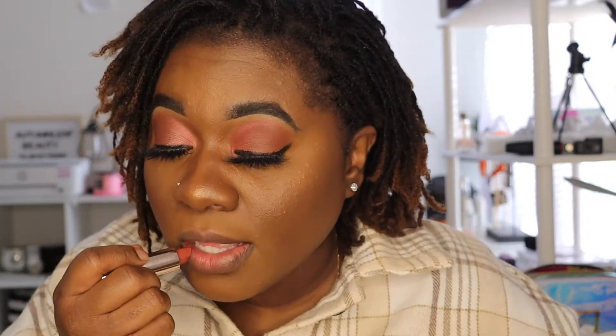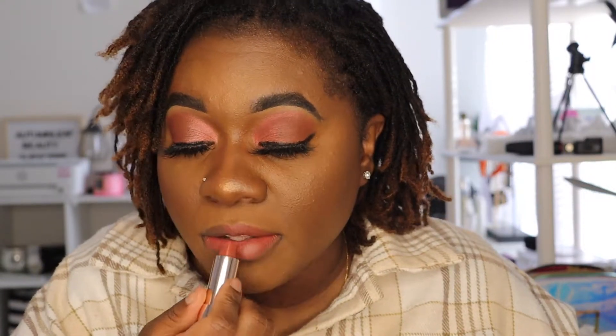Now I'm going to swatch each lipstick. The first one I'm swatching is Ballin' Babe. I definitely love the texture — it is smooth and creamy. The next color I'm swatching is She's a CEO.